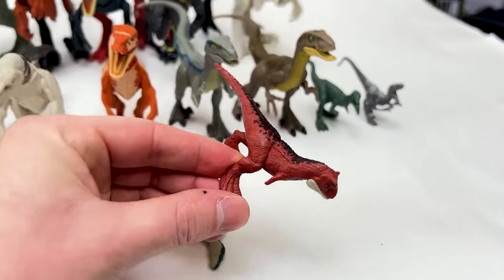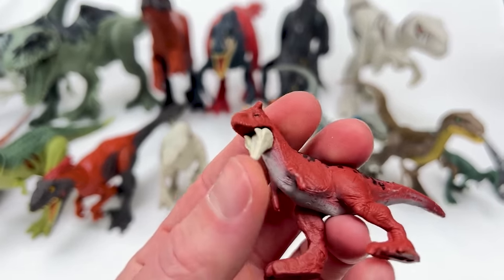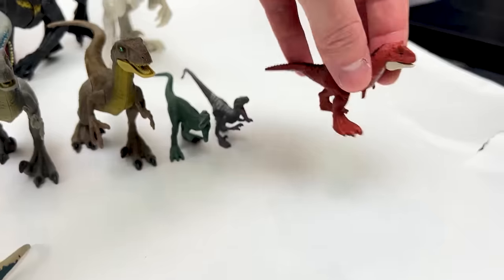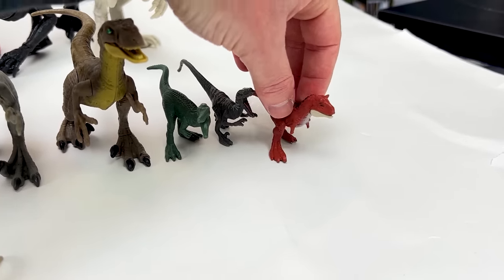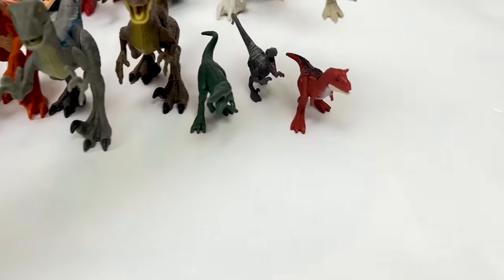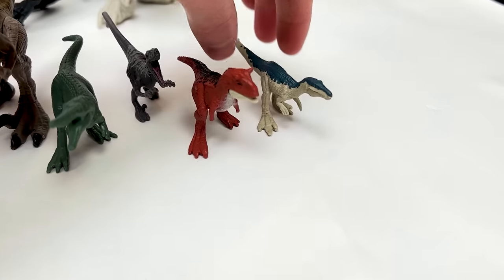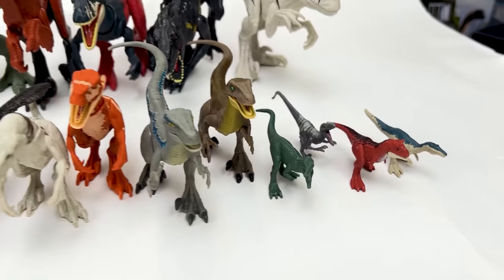Next up is the Carnotaurus figure — I got this one pretty recently in a pack, and you can actually open and close its mouth. And last of all is this Baryonyx figure that actually came in the same pack as this little Carnotaurus. Let's put them side by side, and it is a bit smaller. All right, we're finished.